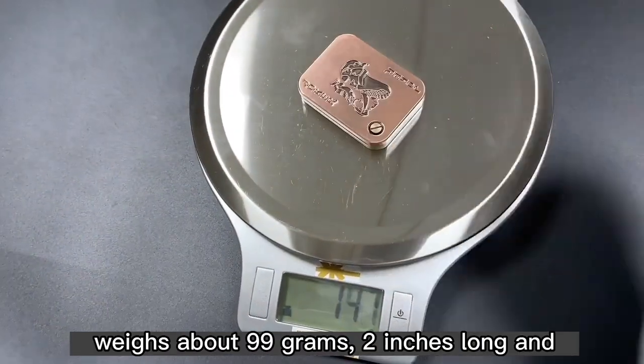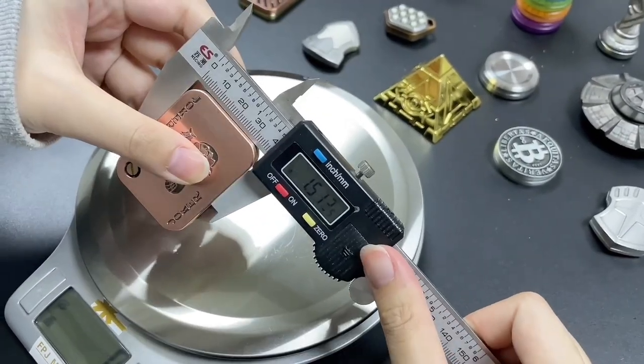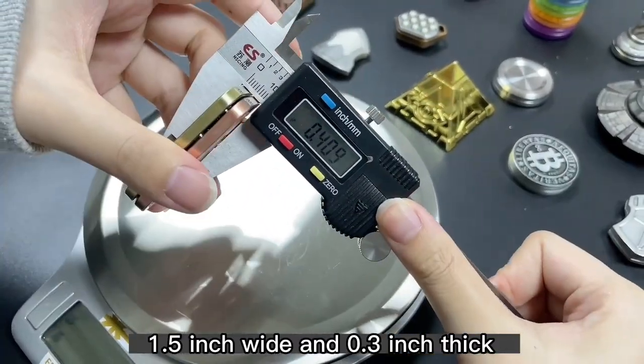It's made of metal zinc alloy and weighs about 99 grams. It is 2 inches long, 1.5 inches wide, and 0.3 inches thick.